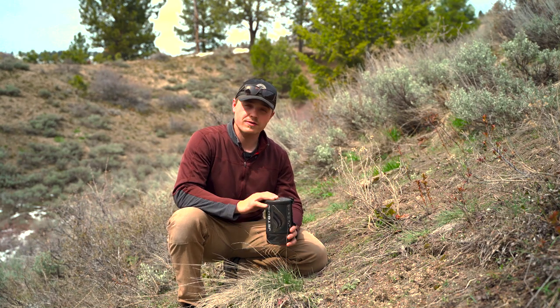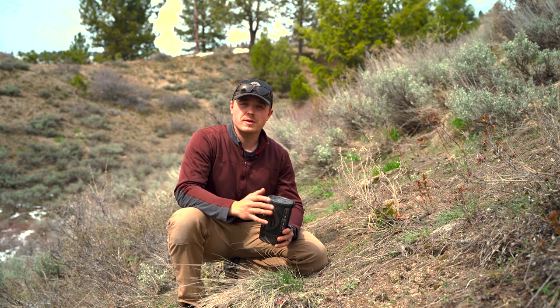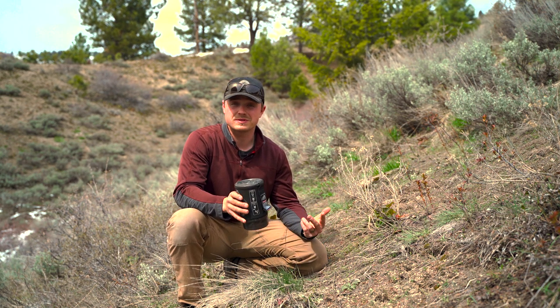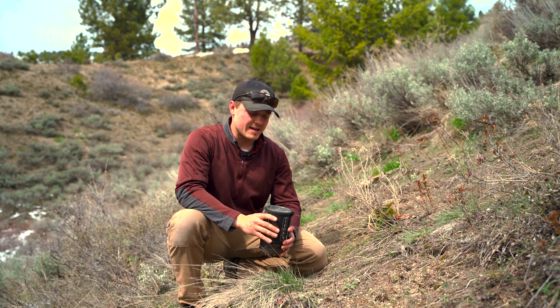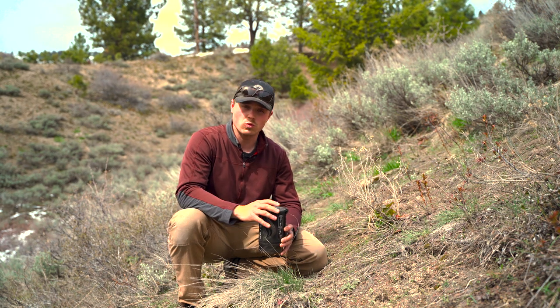Hey guys, Chase here, and today I'm going to be talking all things Jetboil. If you are new to owning a Jetboil or you're looking at buying your first one, you want to make sure that you're setting it up correctly and you want some tips on how to use it more efficiently and make use of all the features that it has.